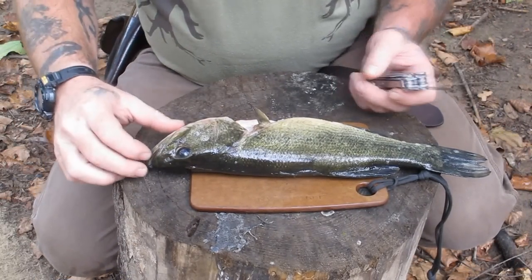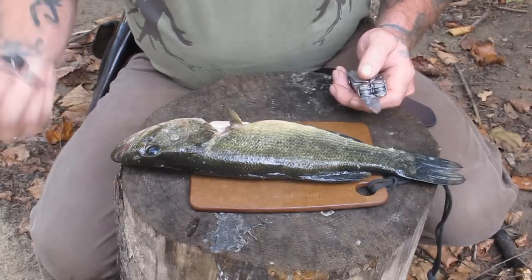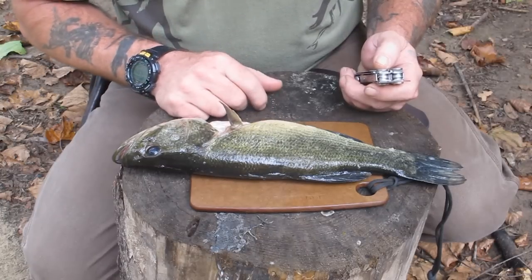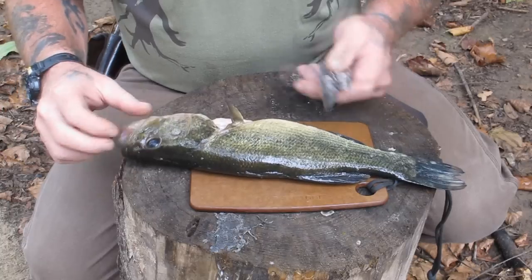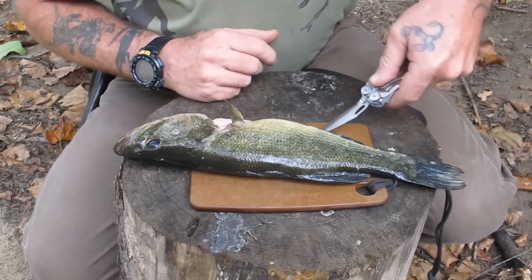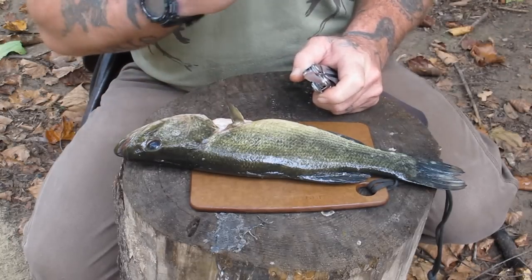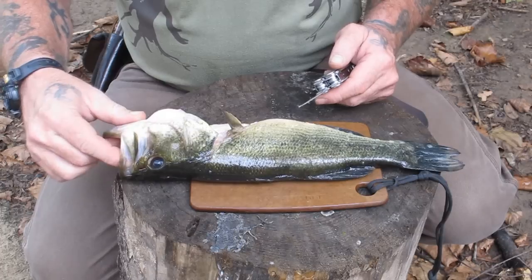Now we're getting ready to fillet our fish. Filleting the fish will give us the best meat without any bones in it so we can use it to cook with. I've got my fillet blade on my Leatherman that I designed with Leatherman — it's got a flexible fillet blade, and that helps you to skin the fish better. That's why most fillet knives are very thin and flexible. We're going to make one cut on each side of this fish first.